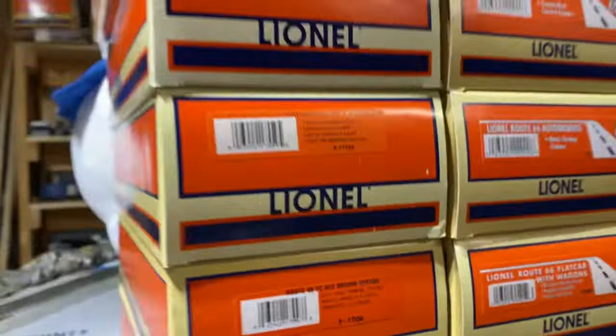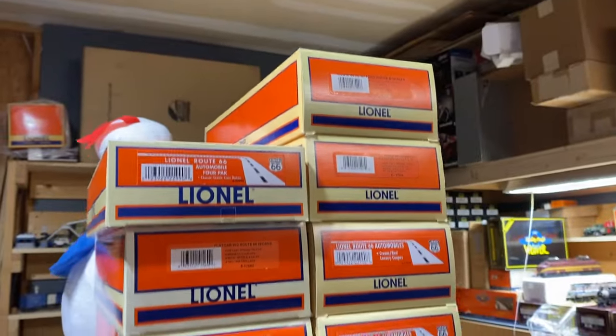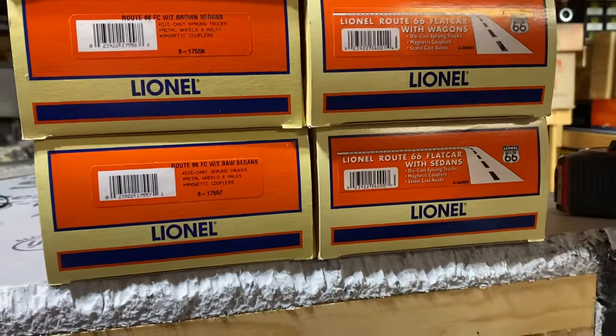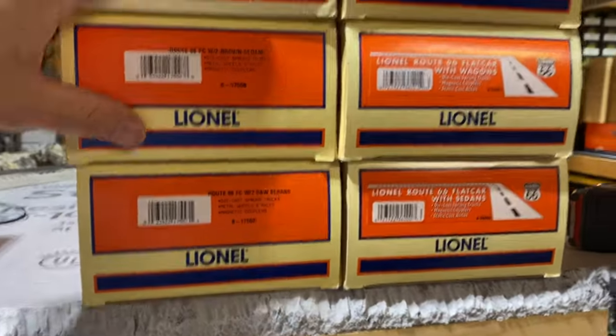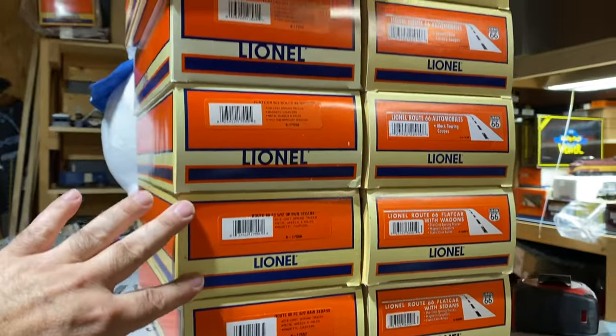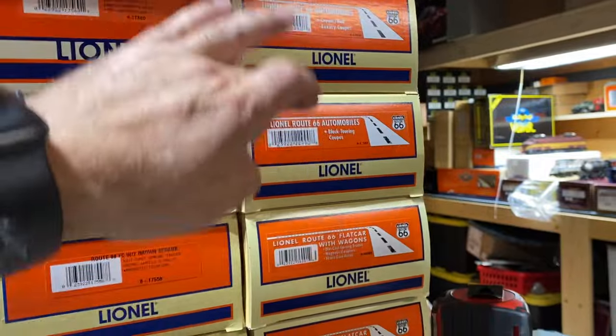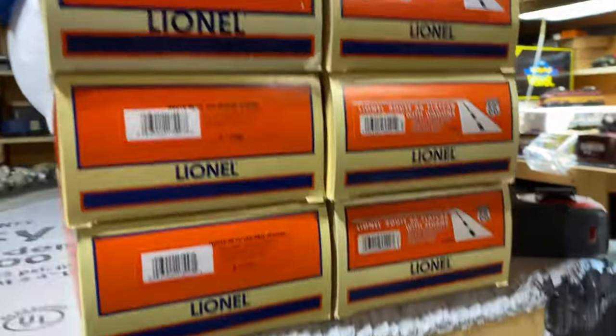What I'm putting up for sale tonight is my entire Route 66 car collection. I'm going to take offers on this — I don't want to really break it up unless I absolutely had to. It took me a long time to get all these cars. So you have 11 cars.